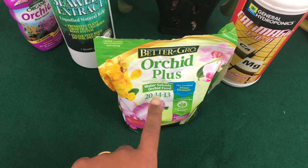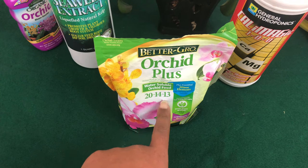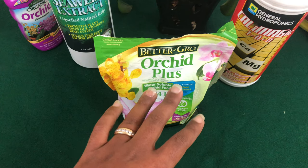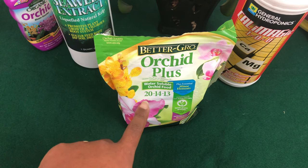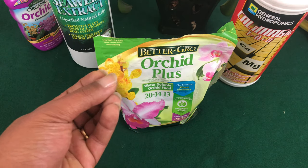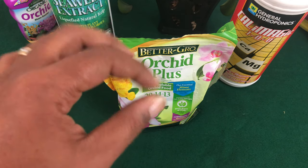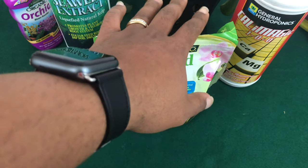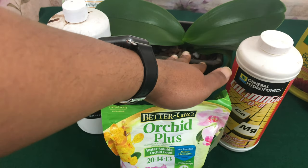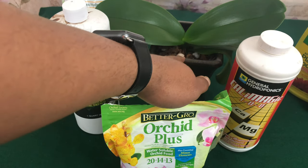NPK is always listed in that order. Now this is where other channels leave us off, because no one has broken down what these trace elements are, what they are needed for. By the end of this video you will understand what these numbers mean and have a better understanding of what supplements to give each phalaenopsis orchid. An orchid tip and trick: each orchid is not the same — each orchid is an individual, just like people are individuals.